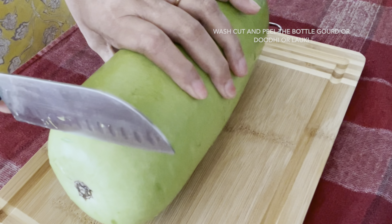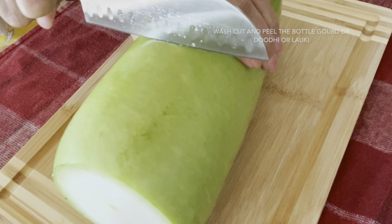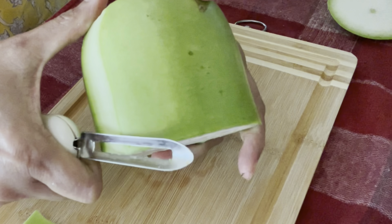We'll wash the lauki, cut the end of the lauki, peel it and remove the skin.